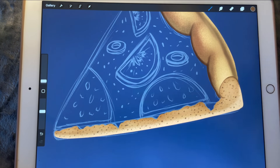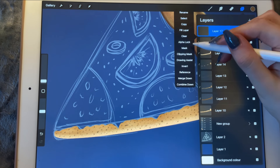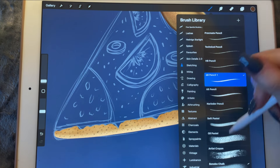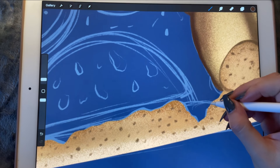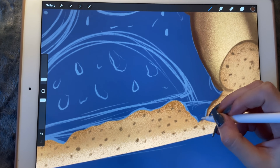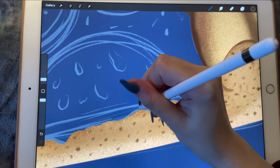Not too bad. And now that we are done, I'm going to create a new layer — another clipping mask using the same color. I'll use the Ponovo Chalk again, make it smaller, and I'm just going to create a shadow for the cheese that we're going to melt later.